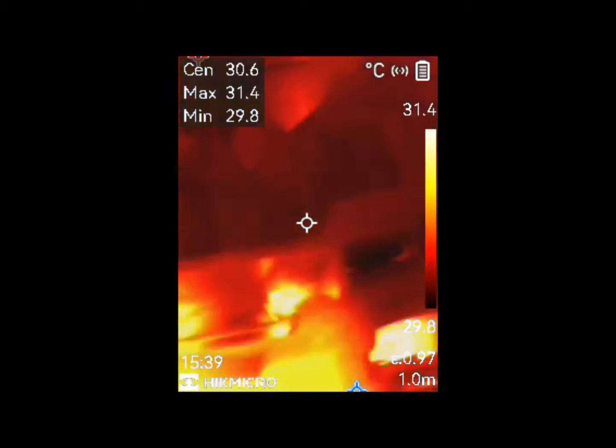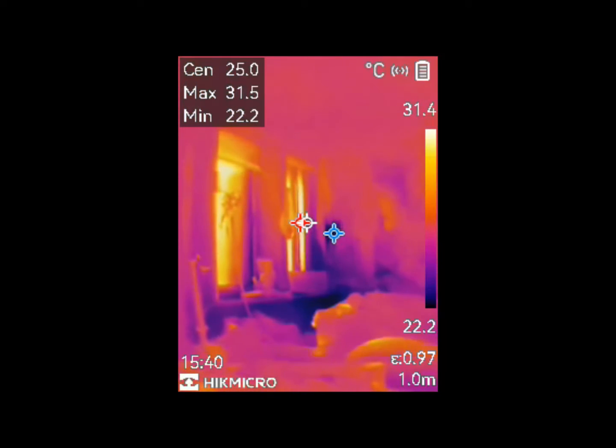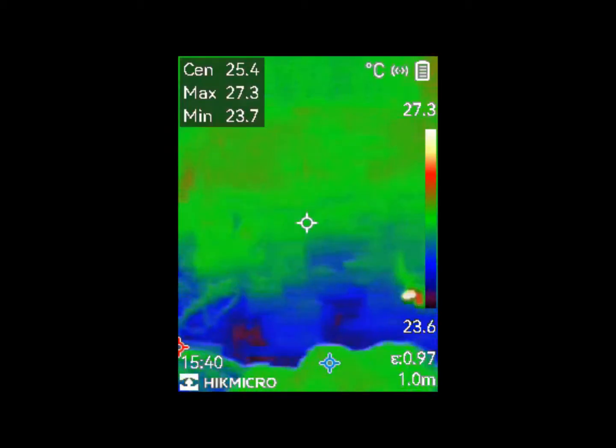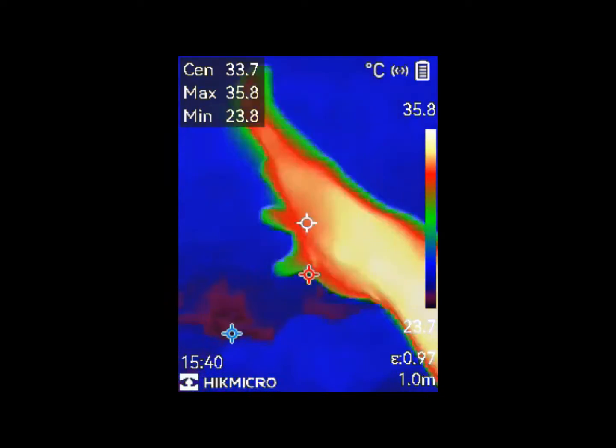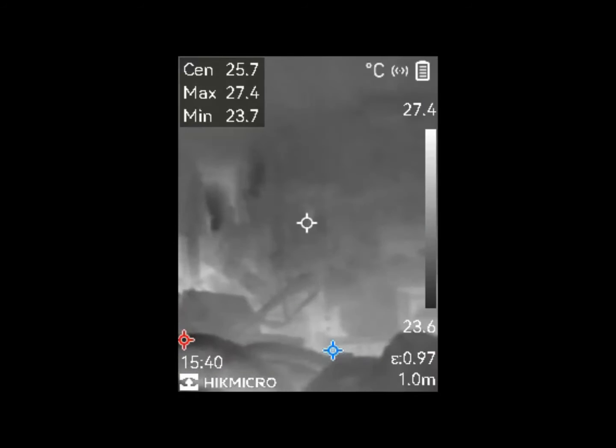The B01 thermal camera supports a 2.4GHz Wi-Fi connection and WLAN hotspot through the HIKMICRO Viewer app. This feature enables you to remotely control the B01 thermal camera using a smartphone, and it allows simultaneous live streaming to up to 3 devices.